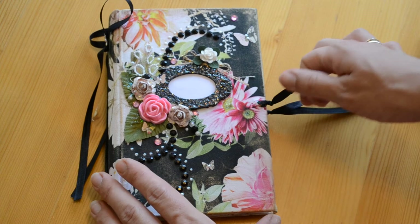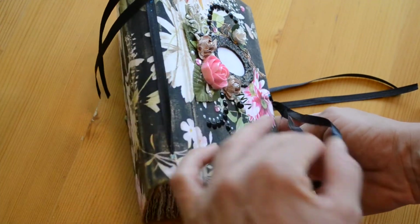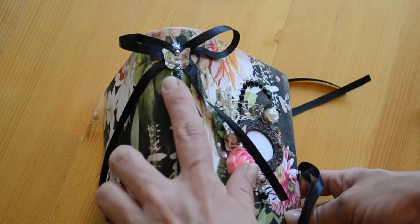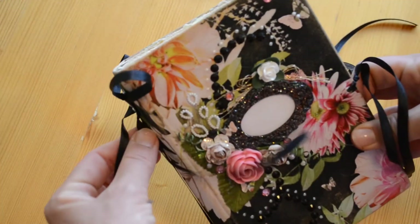So we open it up like this. Oh yeah, I forgot — there's this bow with a butterfly and some bling there, just to make it even more pretty.